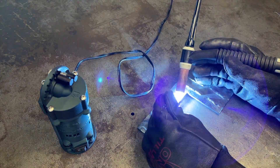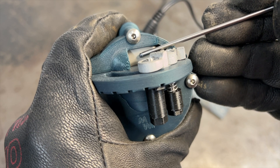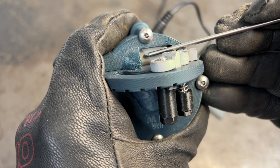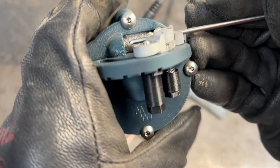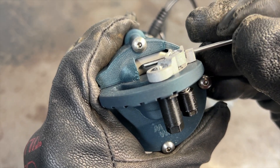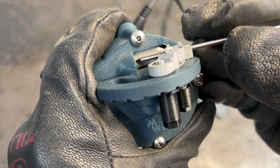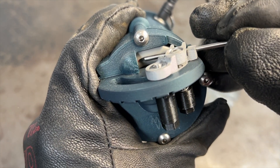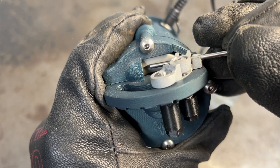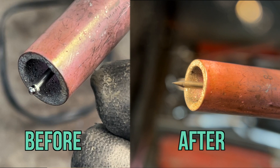Now that was a very mild dip, so let's get this tip looking really ugly with a blob on the end and see what the TIG stick can handle. If you end up with a really nasty blob that is larger than the outside diameter of your tungsten, I recommend rough grinding the blob somewhat round before putting it in the V-clamp to speed up the process. As expected, the high-speed diamond wheel cuts through that tungsten like butter and makes quick work of that nasty blob. Even in a worst-case scenario like this one, the TIG stick has us back to work in no time.